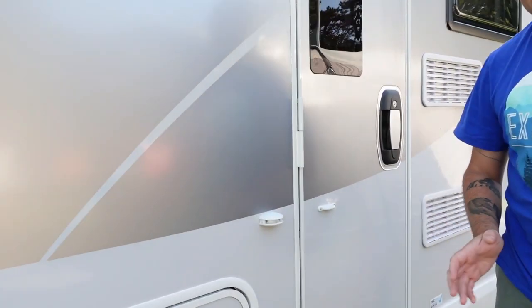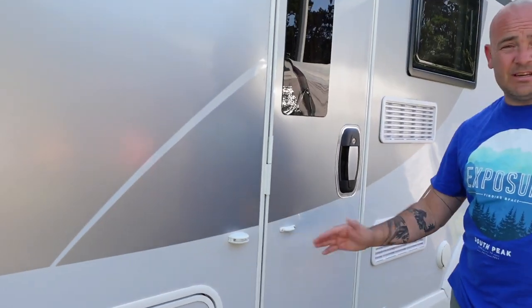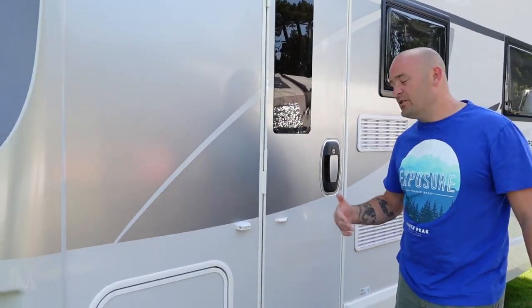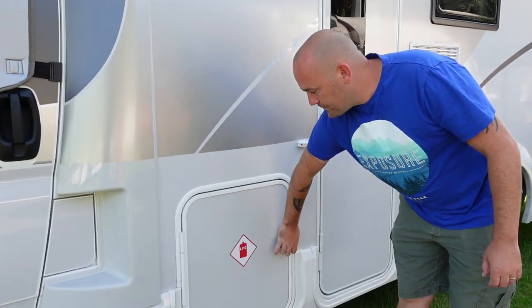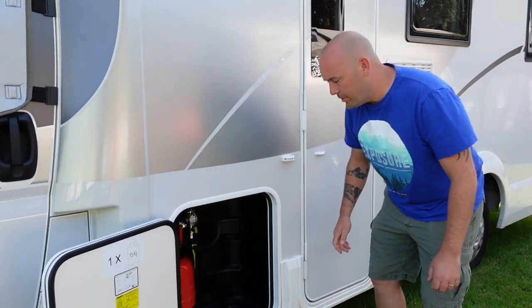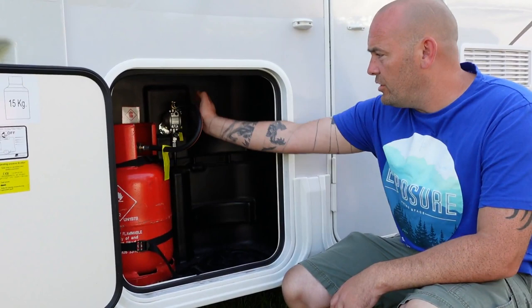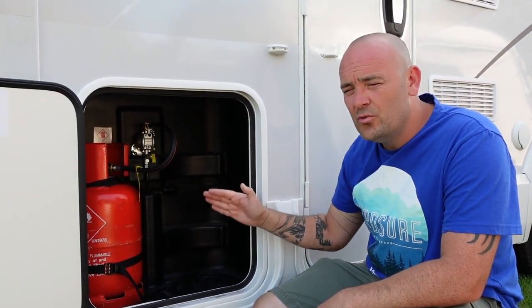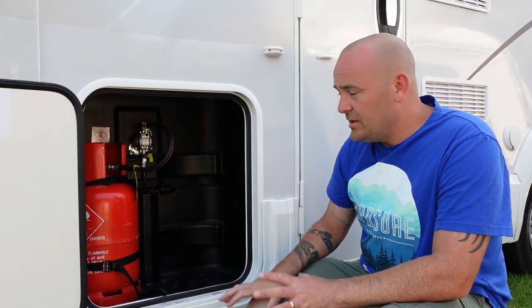It's like a door catch — a little flimsy again, but if you look after it it'll serve its purpose; they do get replaced quite often. You've then got your gas compartment. In here there's space for two bottles, you've got your regulator, and you can fit up to two 13-kilogram bottles in here, so it's quite spacious.